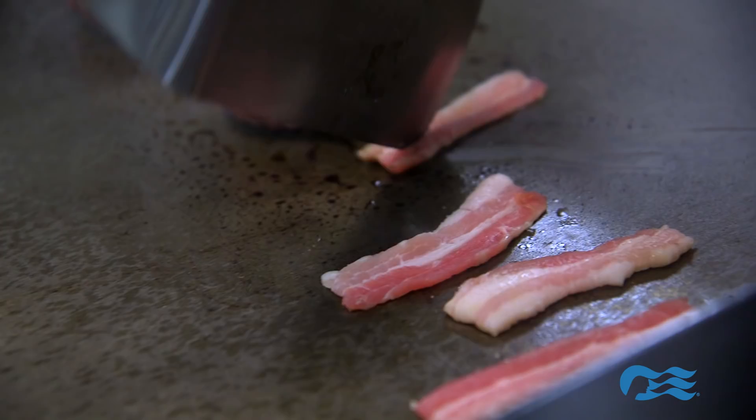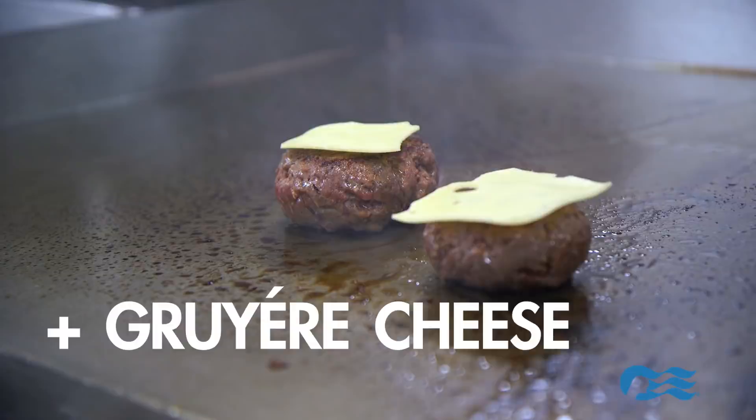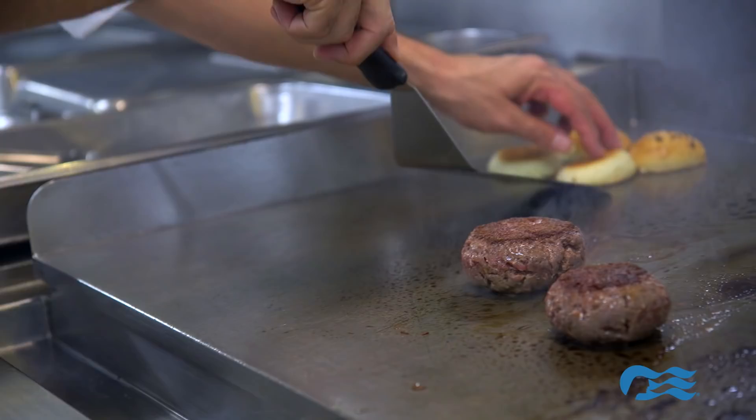After that we top it with some cave-aged rouillard cheese and let it kind of melt into the patty. I really wanted to create the most savory, delicious burger that I knew how, so I took all the ingredients that I knew would contribute to that. That was really the idea behind this burger.